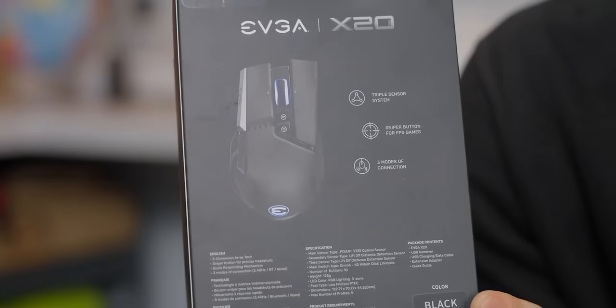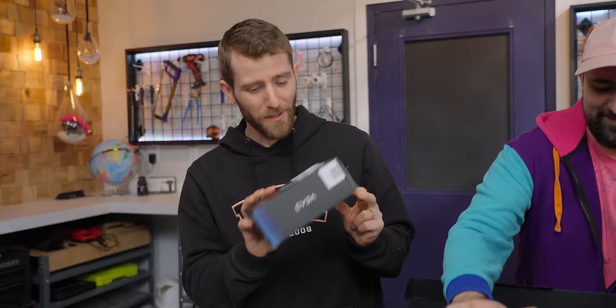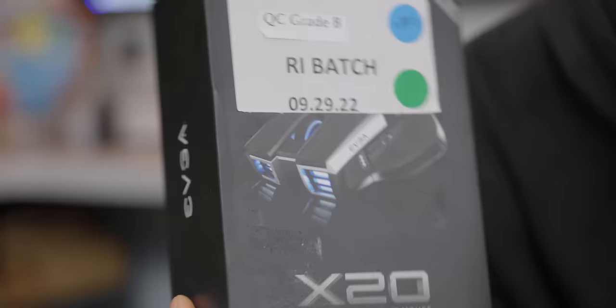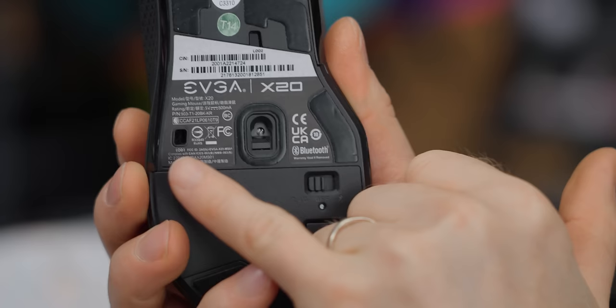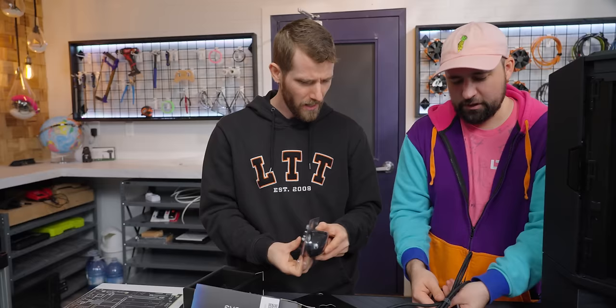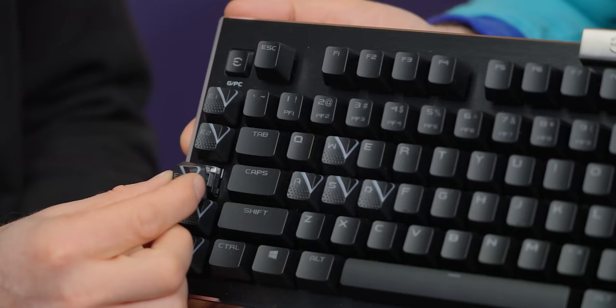EVGA also makes peripherals — we've got the whole works today: the Torx X10 desk pad, the X20 mouse, and Plouffe is unboxing the Z20 keyboard. We also have their XR1 Pro capture card. The mouse is interesting — this is the world's first triple sensor mouse. It's got a Pixar 3335 optical sensor, but it has dual lift-off distance detection sensors, which in theory allows you to really fine-tune your lift-off distance. I noticed something weird about this keyboard — years ago it did come with a certain button, but what happened to it? Well, they don't have E3 anymore, so...